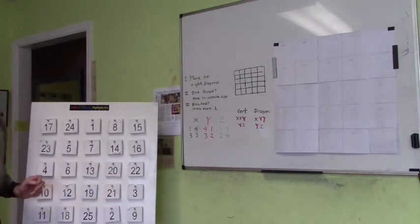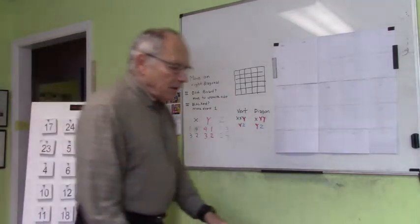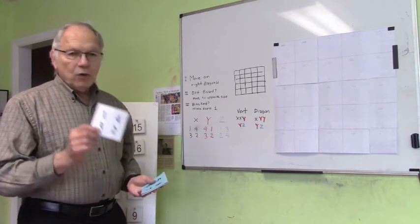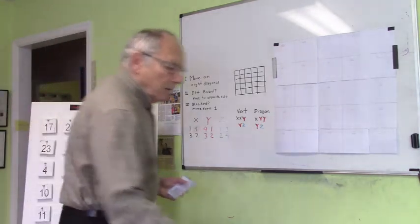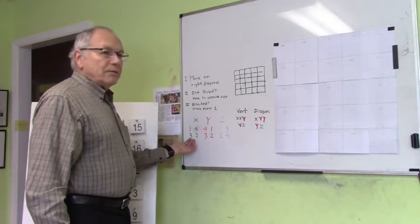Now what we'd like to do is move on to a more complicated magic square: a 10 by 10. We're going to use the same movement, but instead of putting one number down at a time, we're going to put two — or four — numbers down at a time. I put these on pre-marked cards so that I can have the numbers written equally. But we need a scheme for deciding how to place these numbers.